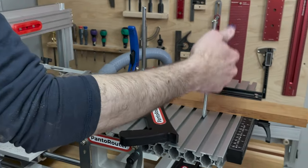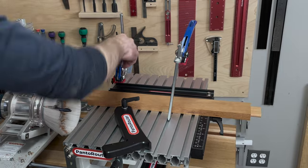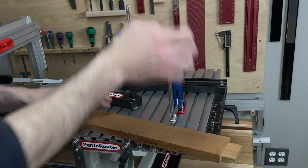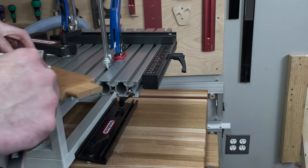Using our depth stop to set depth of cut and our swing stop to locate your workpiece, the tenons are perfectly repeatable. These two tenons were within half a thousandth of an inch.